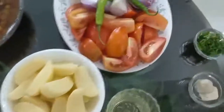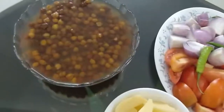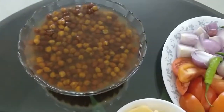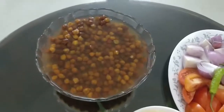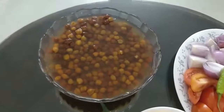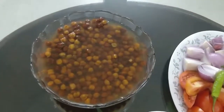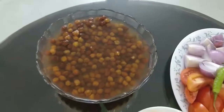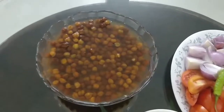Now we will add the tomato and cook the masala in the pressure cooker. After cooking the masala, we will add some salt in the water to the chili. We will add some salt in the water as well, and that water can be used to add to the gravy.